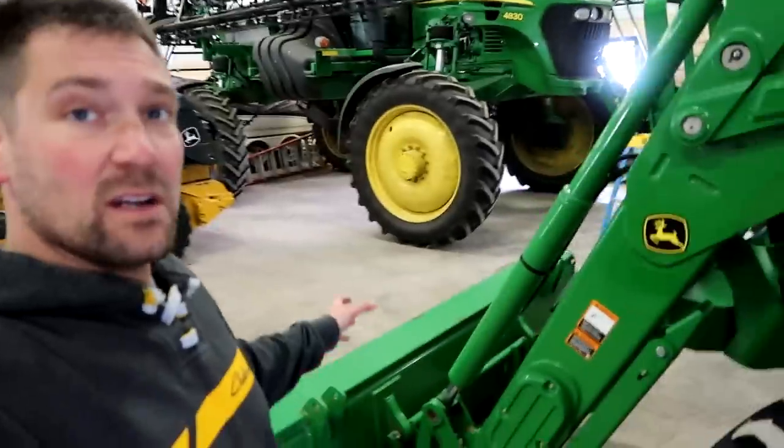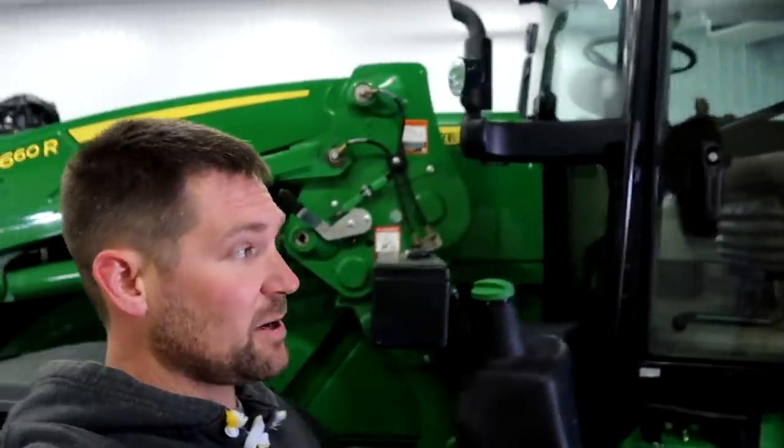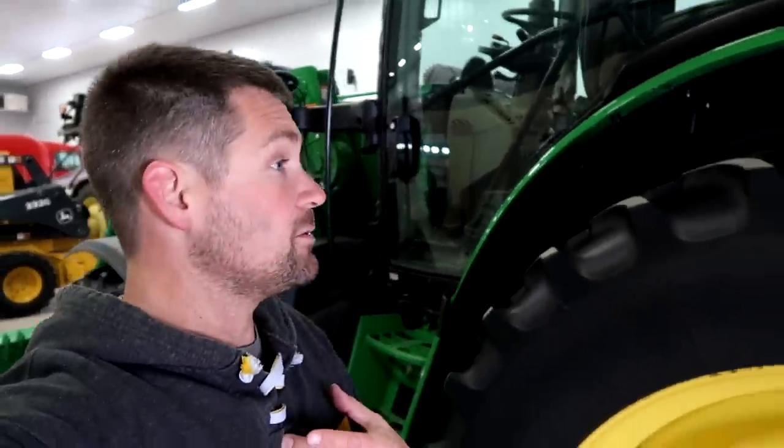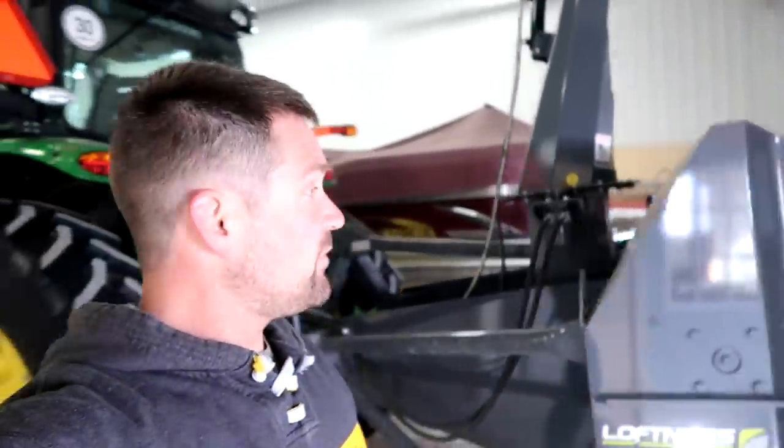So now we've got the snow pusher to go on the front end here. We've got a 6175 here that we did trade the 6410 in on. This is actually my tractor — this is my first tractor that Zach owns right here. And this is my new snow blower — this is a Loftness 9-foot blower.